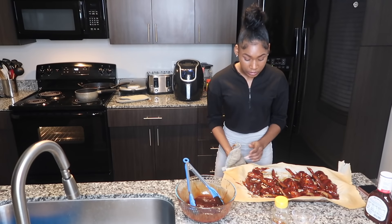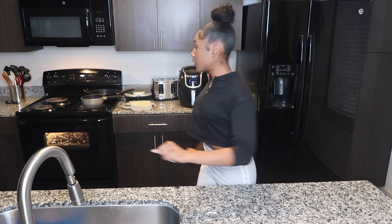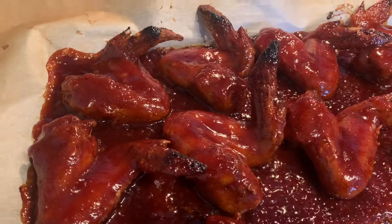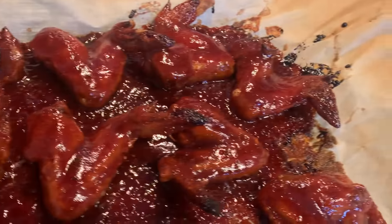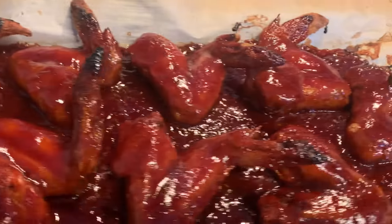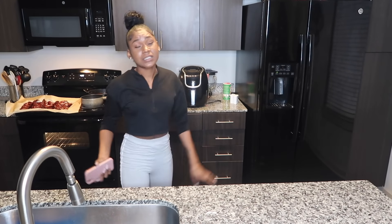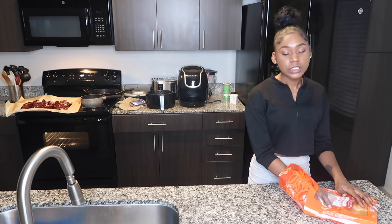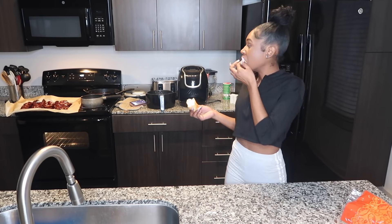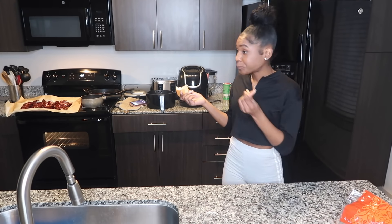They are done — literally it's that easy! We're almost done, everything just needs to cool off a bit. That sound is the air fryer letting me know the fries are done — it can be annoying sometimes. Now I'm going to put everything on the plate and make it pretty for you guys. I'm going to eat a little bit on camera just to tell y'all how it tastes, even though I already know my food tastes good.